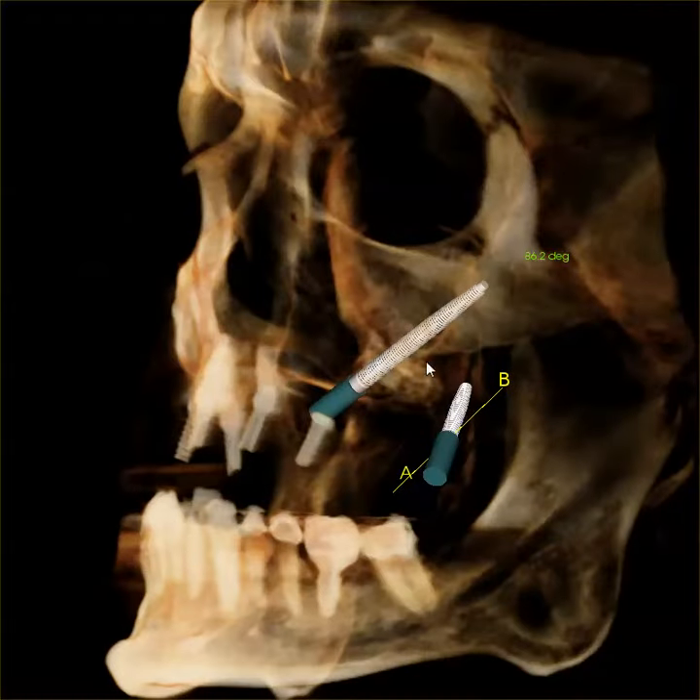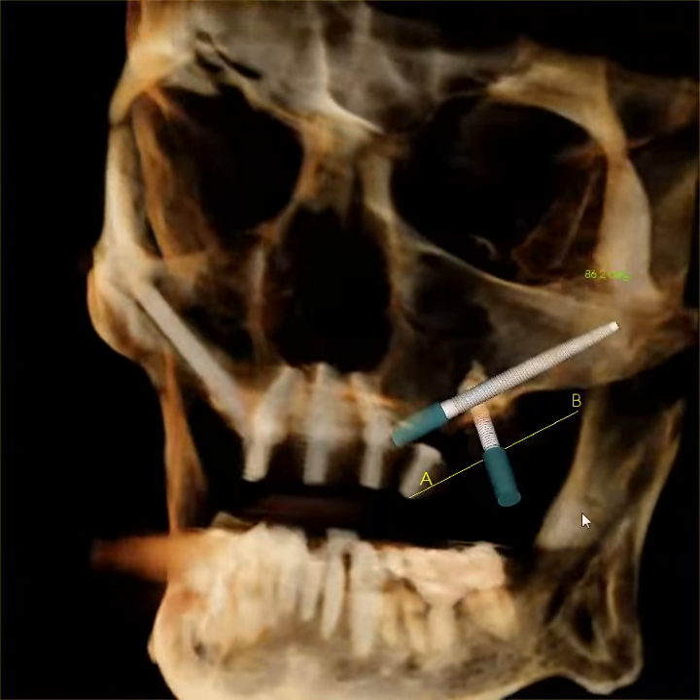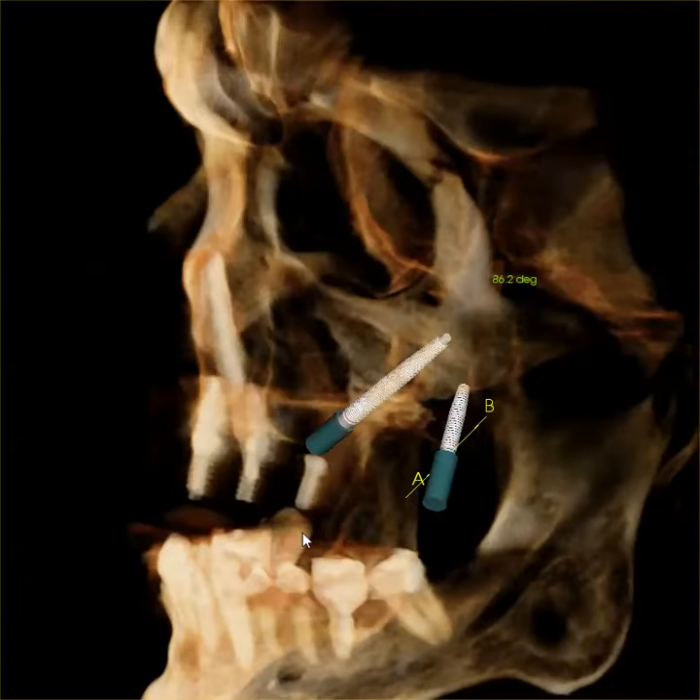This is the pterygoid implant and this is the zygomatic implant. To me, they go hand in hand. I often place them on the same patient to help with same-day teeth.